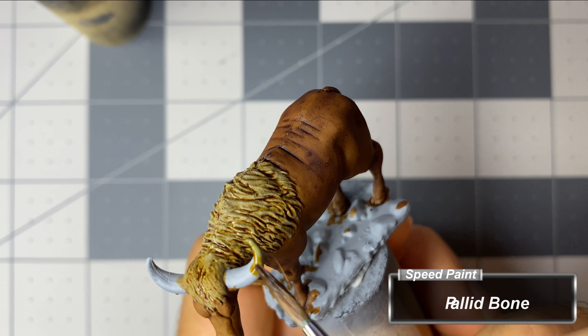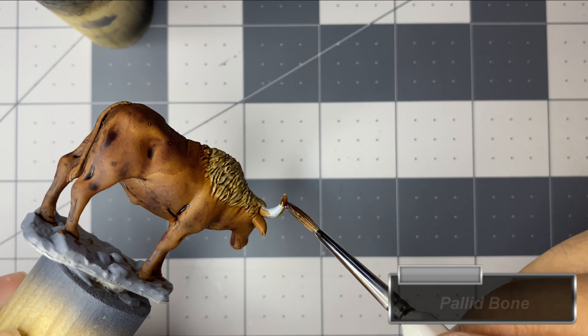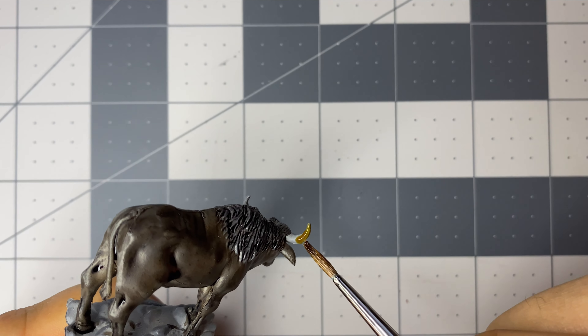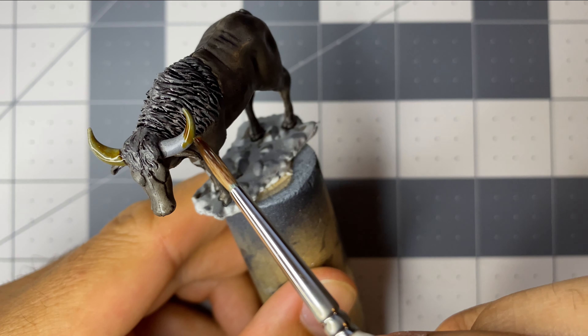For the horns of both Oxen, I use Pallet Bone because it's, well, bone-like. Technically, since oxen do not shed horns like deer, that would make it a keratinized epidermis over keratin — kind of like our fingernails — but there is bone inside the horn, so close enough.